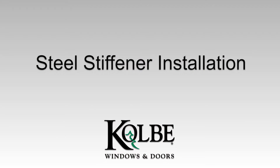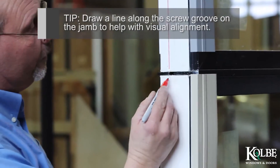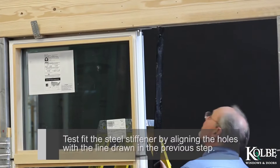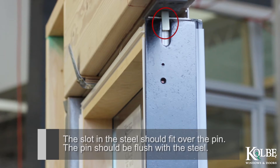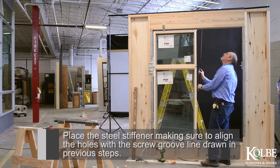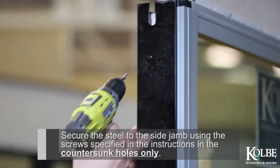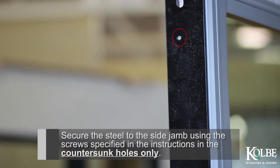Steel Stiffener Installation. Tip: Draw a line along the screw groove on the jamb to help with visual alignment. Test fit the steel stiffener by aligning the holes with the line drawn in the previous step. The slot in the steel should fit over the pin, and the pin should be flush with the steel. Apply silicone to the mull side of Units 1 and 2 according to the installation instructions. Place the steel stiffener, making sure to align the holes with the screw groove line. Secure the steel to the side jamb using the screws specified in the instructions in the countersunk holes only.